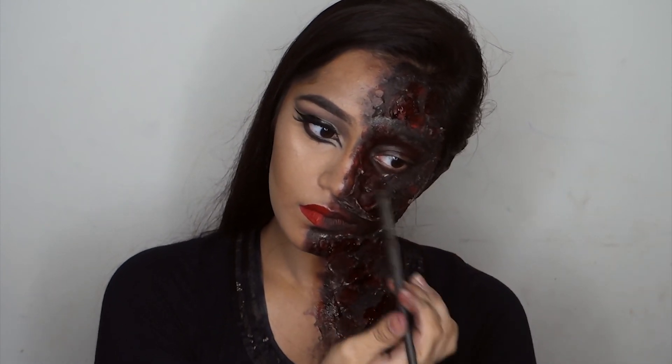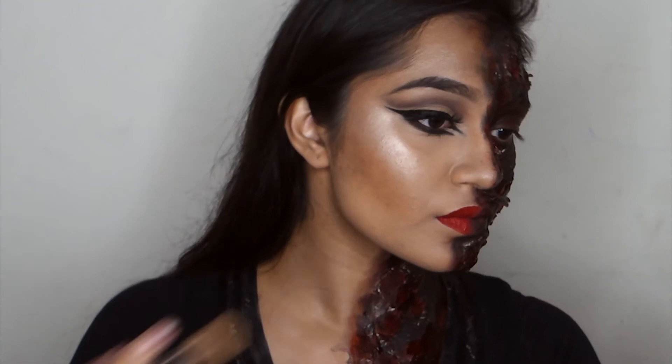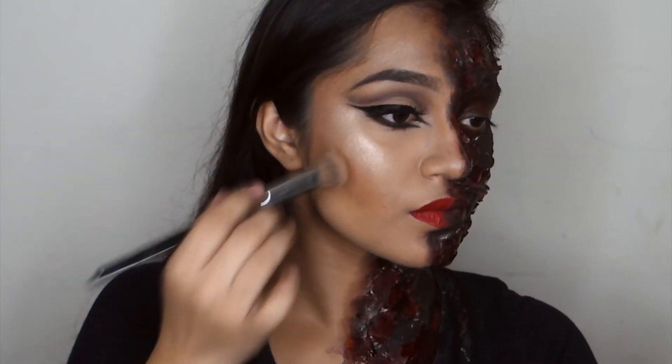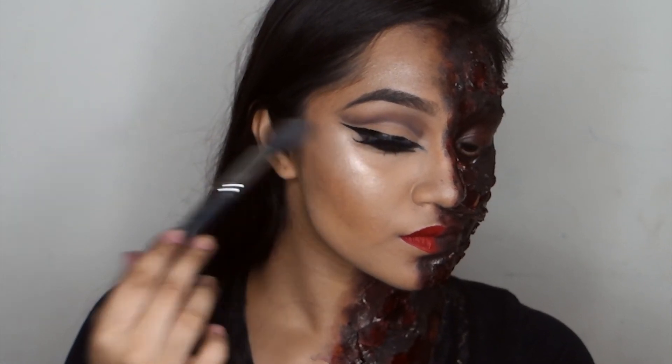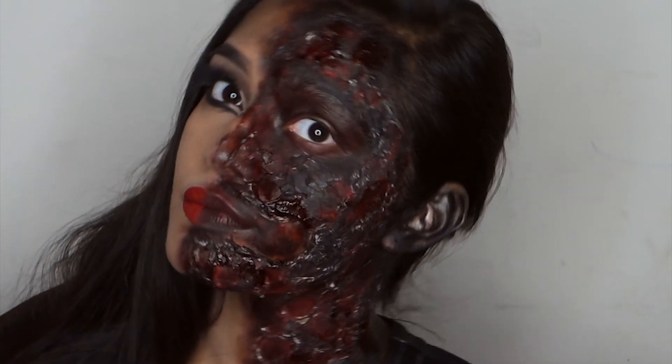So if you are recreating this, please do tag me on Instagram — I would love to see it. Thank you so much for watching. Please don't forget to subscribe and share it with your friends.